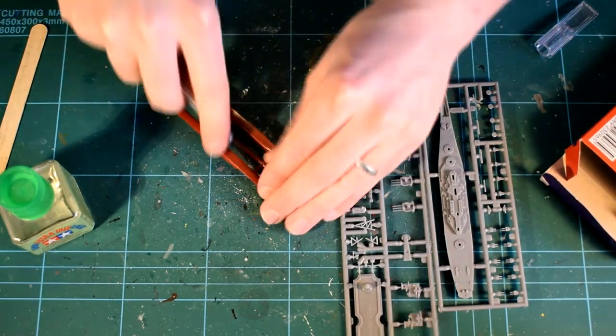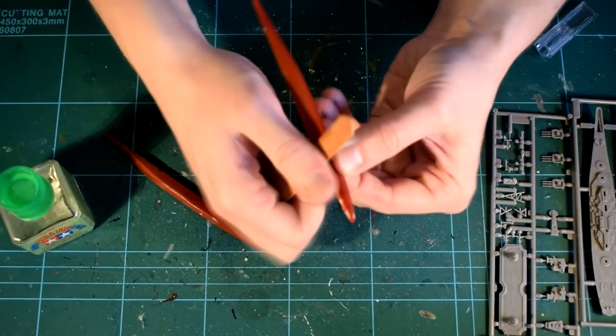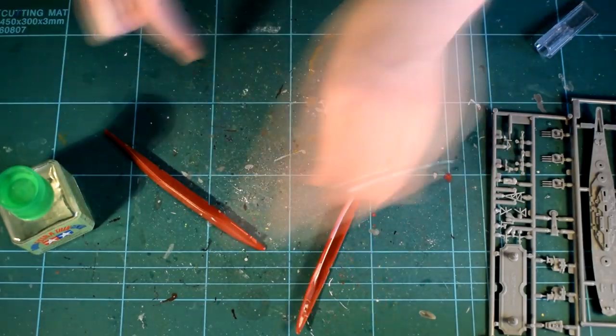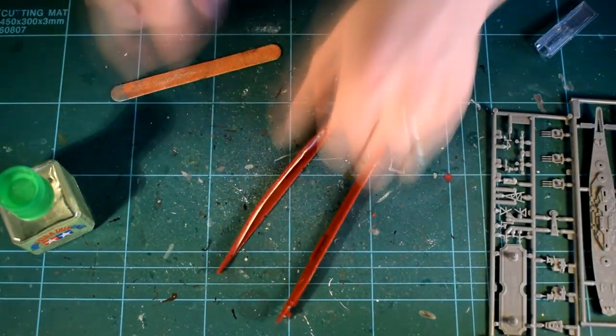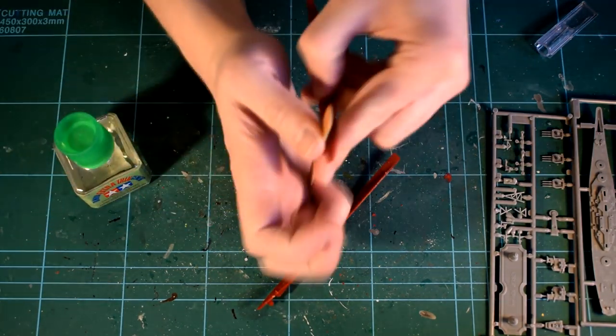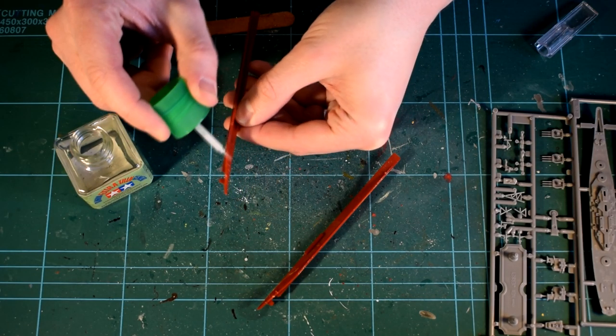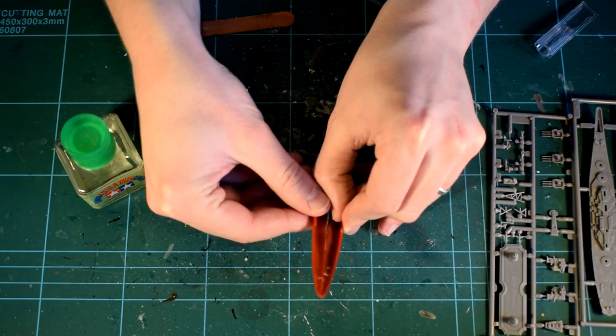Nowhere on the instructions did it recommend washing the parts in warm soapy water, which is what I've recently been doing prior to starting a kit, so I decided to omit this step to see how well the kit would go together without it. Throughout this build I'll be using Tamiya extra thin cement, as it has a good flow quality and the included brush applicator helps ensure accurate placement.